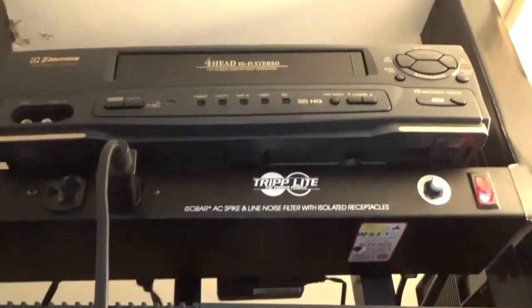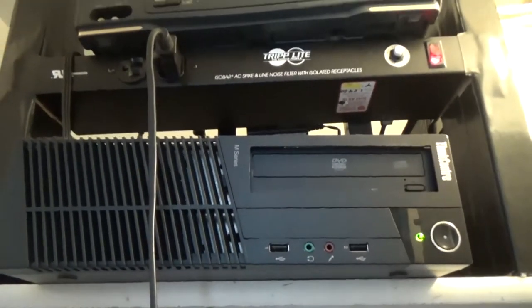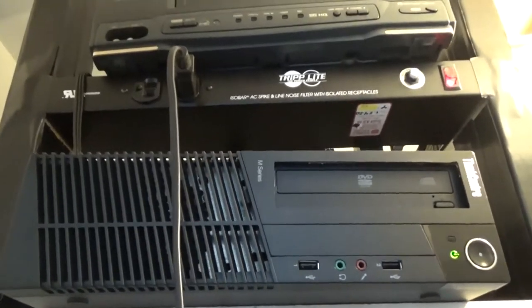Up there I have a VHS player for scanning old tapes. I've been scanning our old family videos and putting them on my server — I'll scan them with a capture card and the tape player.